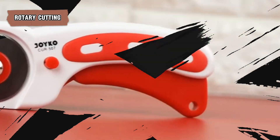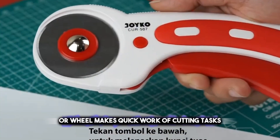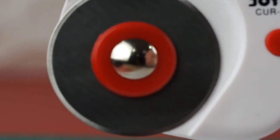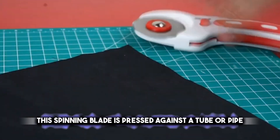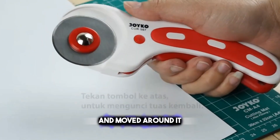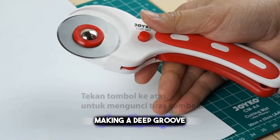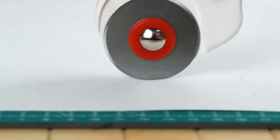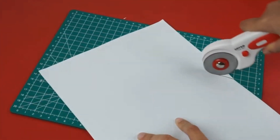Rotary cutting takes the stage, where a swiftly spinning blade or wheel makes quick work of cutting tasks. Imagine a pizza cutter — it works in a similar way. This spinning blade is pressed against a tube or pipe and moved around it. As it moves, it cuts into the material, making a deep groove. With enough pressure and rotation, the blade cuts all the way through, separating the tube into parts.